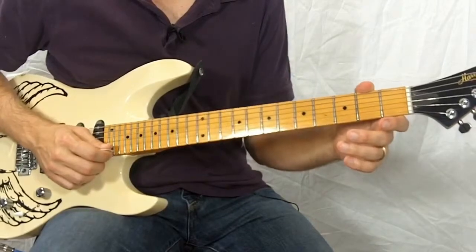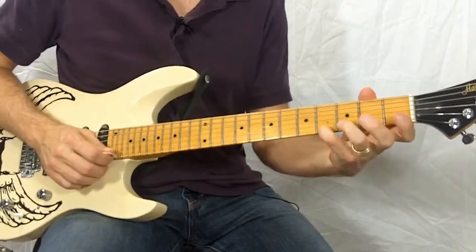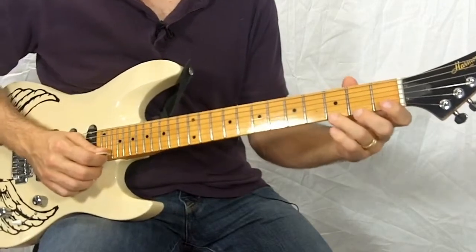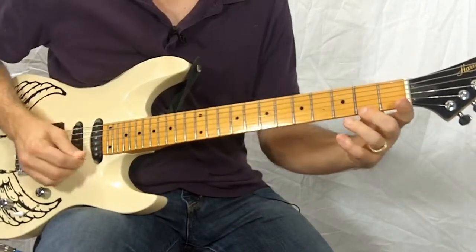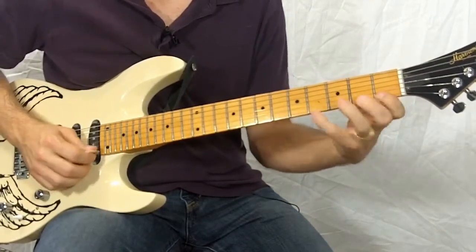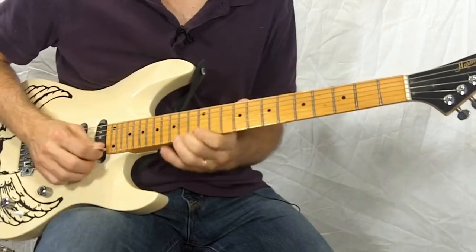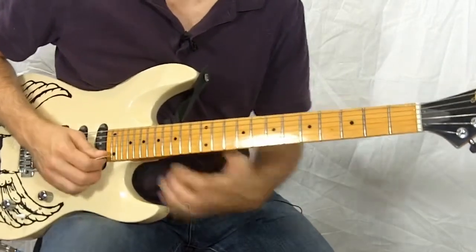Pattern number five is going to start on the second finger, but now we're going to jump from the second to four, then back to one and three. After you get the pattern down, slide it up every repeat — one fret. That sounds better.